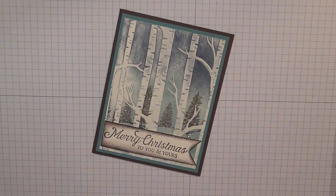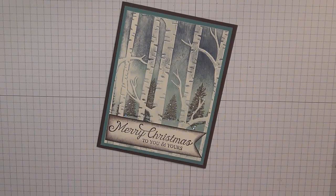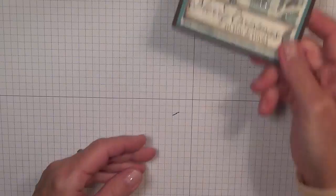Hi, I'm Carolyn from O2BStamping.com. If you're new to my YouTube channel, welcome, and if you already follow me, welcome back. Today I want to share this Christmas card with you, using the Woodland Embossing Folder. I absolutely love the way this turned out. I've never tried this technique before, so I learned something new to come and share it with you. So let me show you how I made this card.